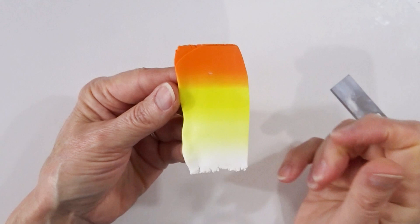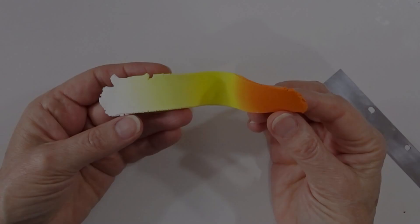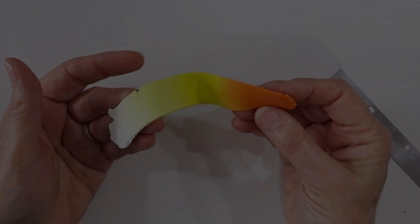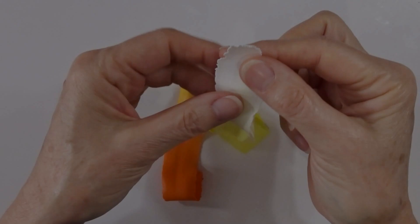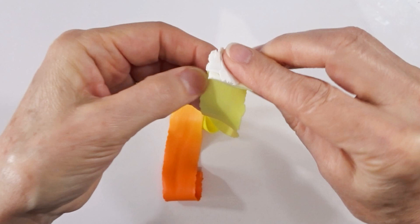Once I have a nice graduation from white through to tangerine, I fold the sheet in half, press down the fold, and put it back through on setting two to get a longer thinner strip. Then I go down to my thinnest usable setting, putting the darker end through first to get as long and thin a strip as possible. If your machine shreds the clay, go down one setting at a time. If you're working between playing cards, gradually reduce the number of cards on each side.